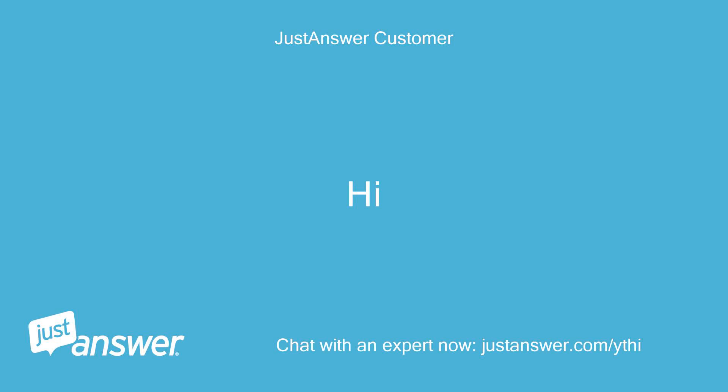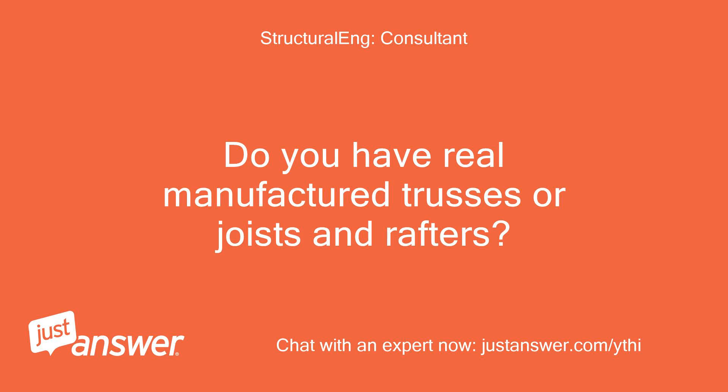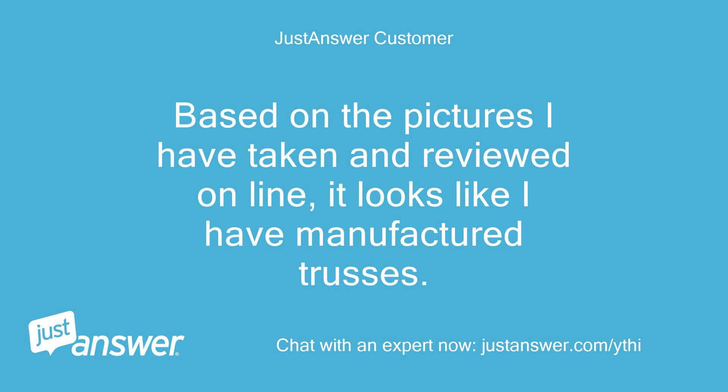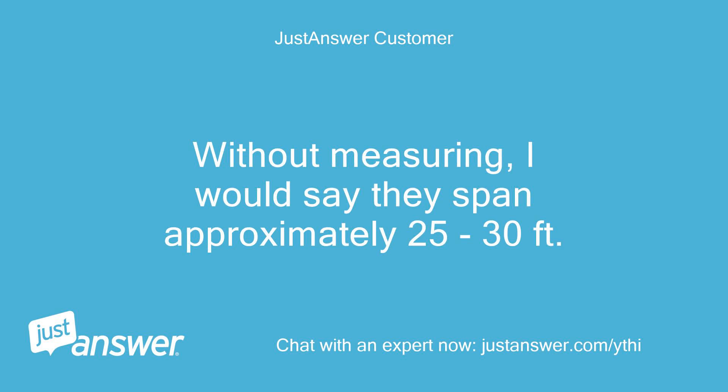Hi. It is a single story house, bungalow, with a full basement. Do you have real manufactured trusses or joists and rafters? What is the span of the trusses/rafters between exterior walls? Based on the pictures I have taken and reviewed online, it looks like I have manufactured trusses. They are 2x4 construction with metal plates, and the picture I found online would say they are a fink truss. Without measuring, I would say they span approximately 25 to 30 feet.